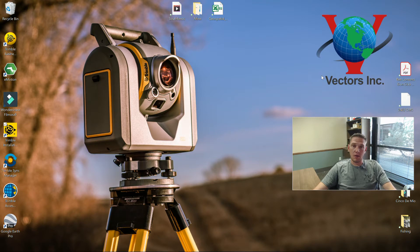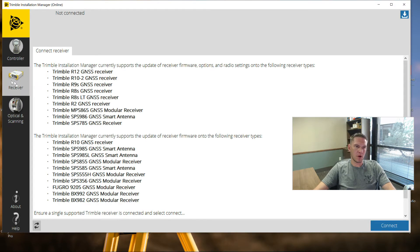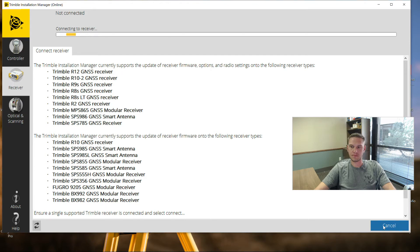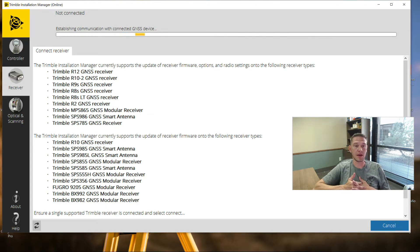I'll go ahead and change over to our other software and walk you through so you can see what this looks like, and we'll get this R8S updated. I've got my R8S with battery in it and plugged in with the program cable into my laptop. All I'm going to do is open Trimble Installation Manager. First thing you're going to want to do is click on the receiver tab. These are the different GNSS antennas you can connect to and update through the Trimble Installation Manager. This is also where you can update your data collectors, S-Series total stations, and the SX10. All I'm going to do is hit Connect down in the bottom right. This is establishing a connection with the R8S.